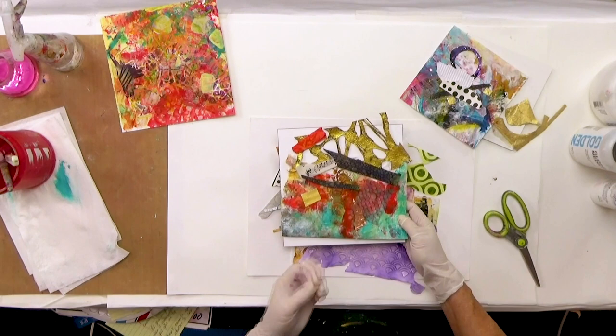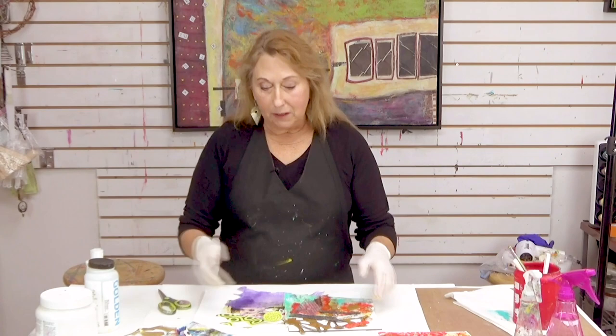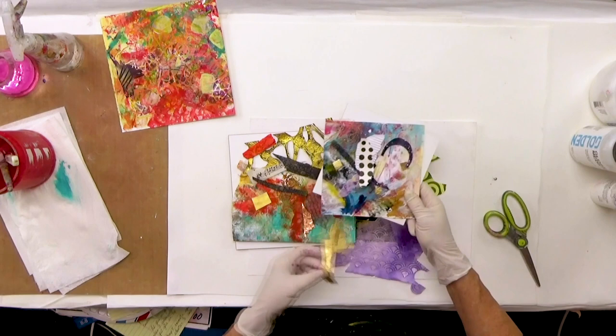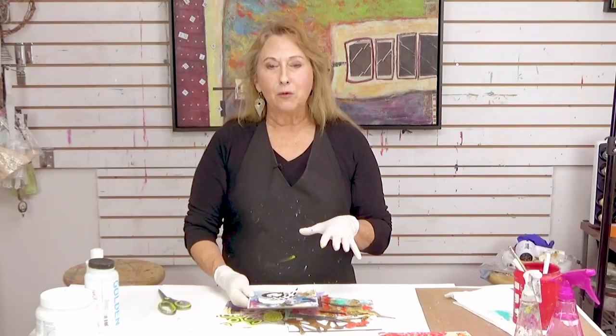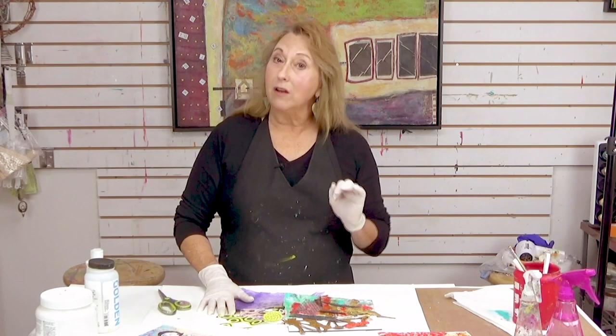This week we're looking at intentional composition and using those tools: working with edges, shapes, scale change, repetition, and values — all the things that move the eye around your painting, where you enter and how you move around. Remember to keep rotating it as you work to see where you might put something different. Then take all your other leftovers, glue them all down, and come back next week when I'll show you how to find the compositions in those.